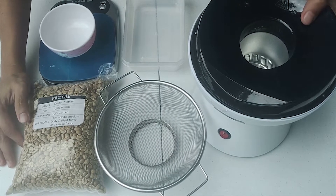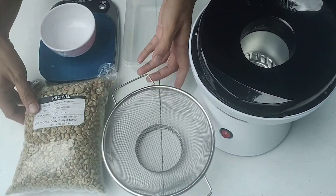So itong machine na to ay popcorn popper. Sa video na ito, ipapakita ko sa inyo yung step or yung process on how to roast coffee beans using a popcorn popper. Ang disadvantage lang naman nito ay konti lang yung pwede nating i-roast na coffee beans — hanggang 50 grams lang, unlike yung ibang manual na pwede umabot ng 250 grams. Mga kapanalig, ito yung kakailanganin natin: yung popcorn popper, strainer, at yung coffee beans.